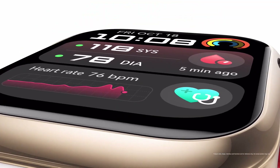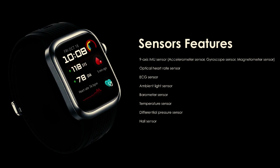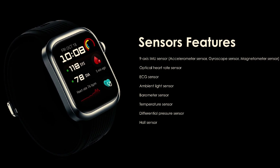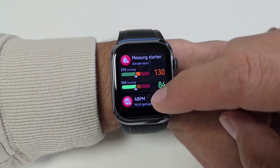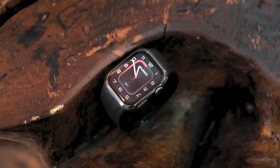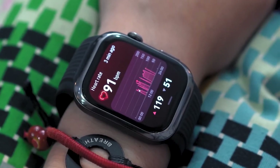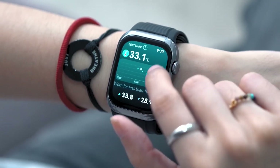Under the hood, the Huawei Watch D2 is packed with a range of advanced sensors. It features a 9-axis IMU sensor, an optical heart rate sensor, an ECG sensor, an ambient light sensor, and even a barometer and temperature sensor. These sensors work in harmony to provide comprehensive health monitoring. You can track your heart rate continuously, monitor your SpO2 levels, and even get skin temperature readings — all essential for anyone who wants to take charge of their health.